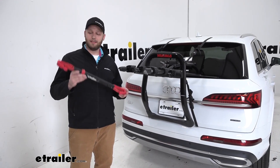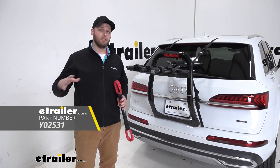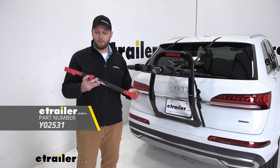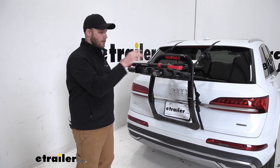One thing to mention is that you might need an adapter bar depending on what kind of bike you have. For a smaller kid's bike, a bike with a step-through frame, or something that doesn't have a lot of space, the adapter bar attaches between our handlebars and our seat post and allows us to install the bike on the bike rack.